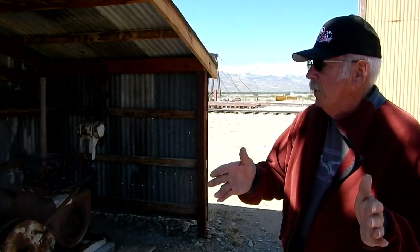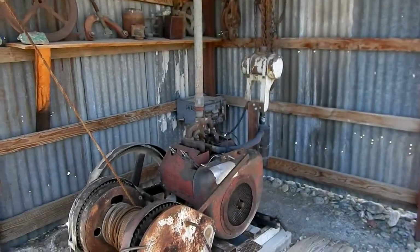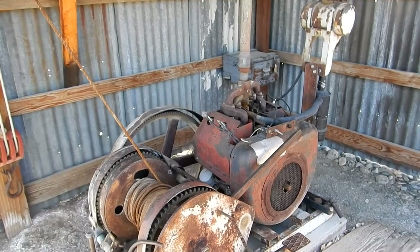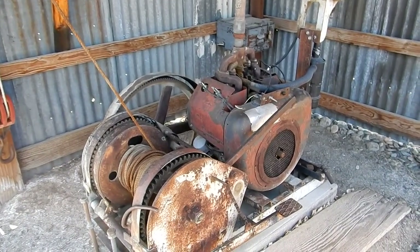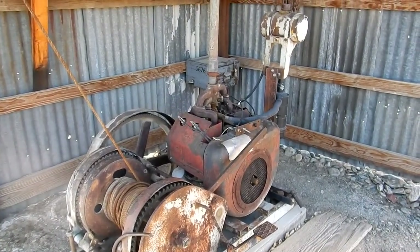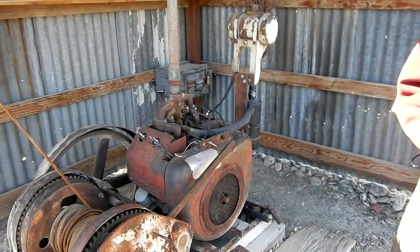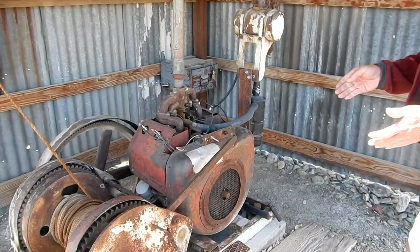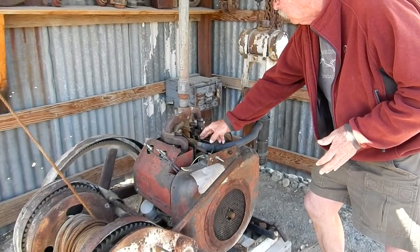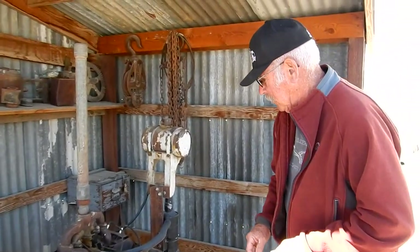We were going to build the headframe and about the same time we received this unit. The engine was separated from the winch system but they were a unit. The engine was frozen up, so we took the cylinder heads off and poured automatic transmission fluid in the cylinders and with a pipe wrench worked it back and forth until we broke it loose. We did little else except change spark plugs, clean the carburetor, change the oil, then married it back to the winch system, and now it's somewhat dependable.